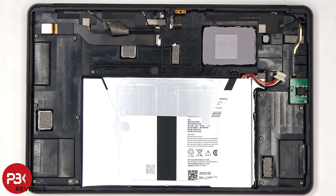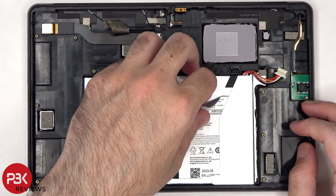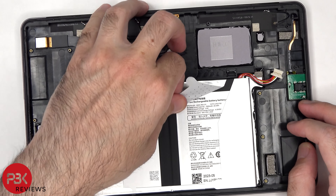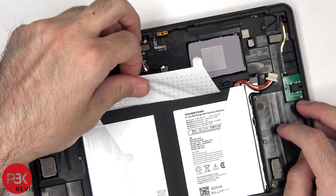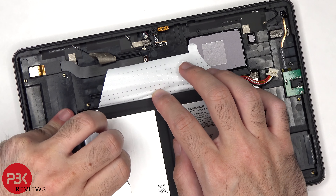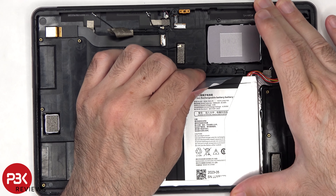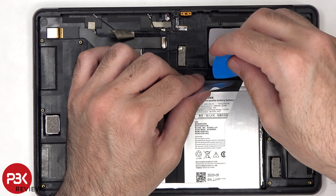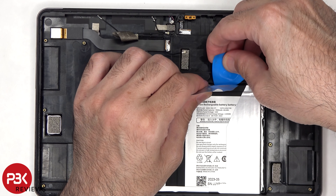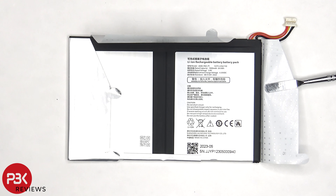To remove the battery, there's a pull pouch provided to help you pry it off. Here's a better look at the 7000mAh battery.